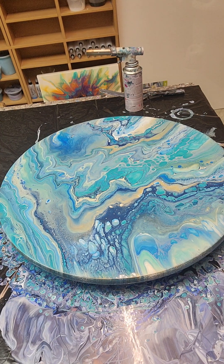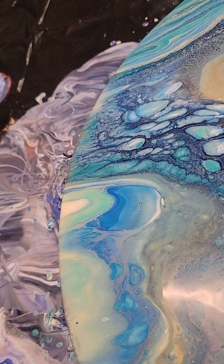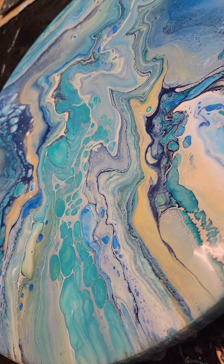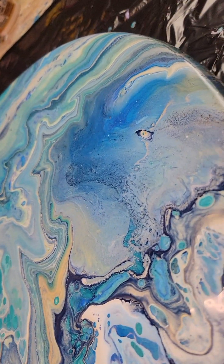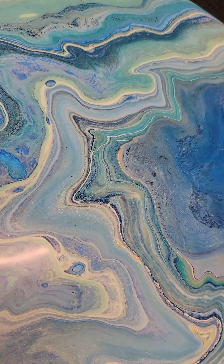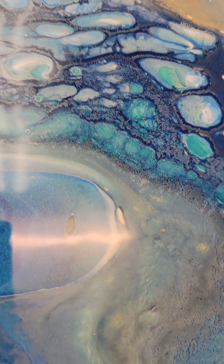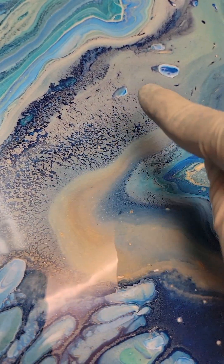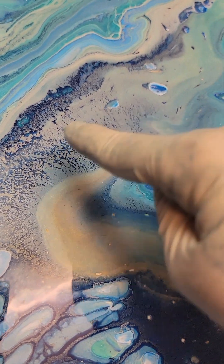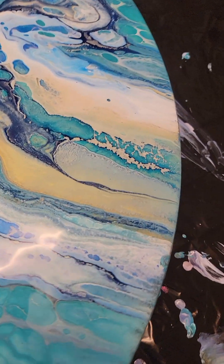I'll bring you guys in so you can see a close-up — I apologize for the glare, it's my friend, never leaves me, always there for me. Alright, my glare is always around. Imagine this — instead of being that cream tan color, imagine if that was white, how that dark blue underneath would look. It would look like it was frozen and melting, thawing out — a spring thaw or something.